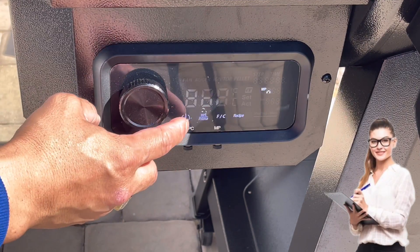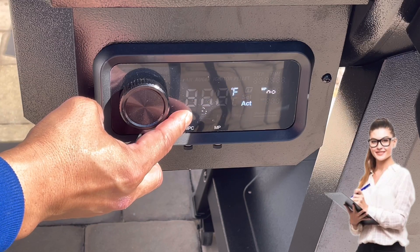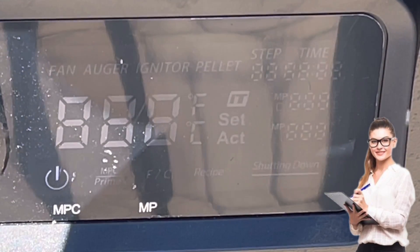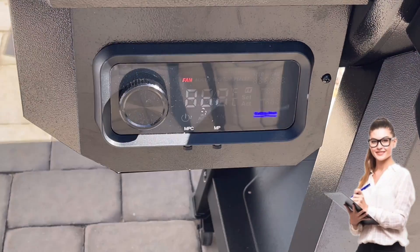To shut it down, just press the power button for about three seconds and you'll see the blue light that says shutdown mode — that's exactly what you want to see.